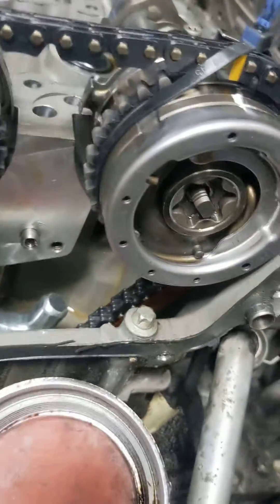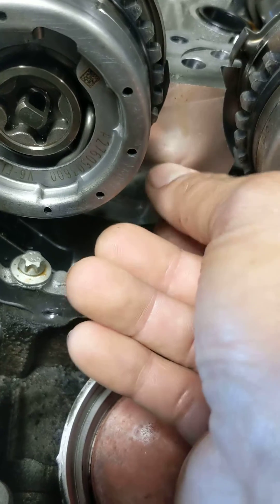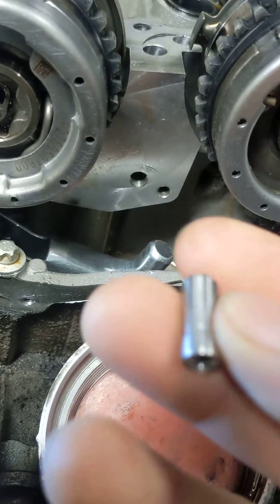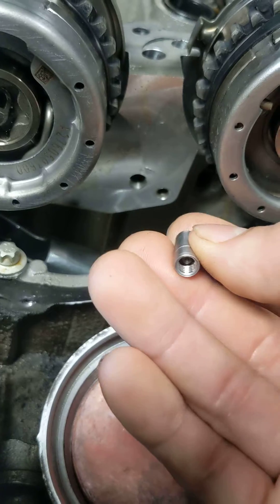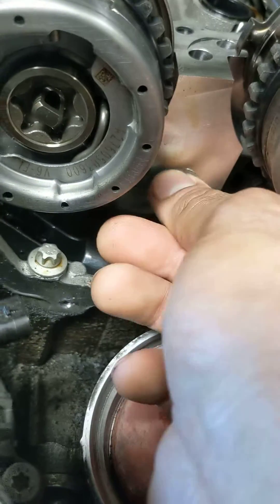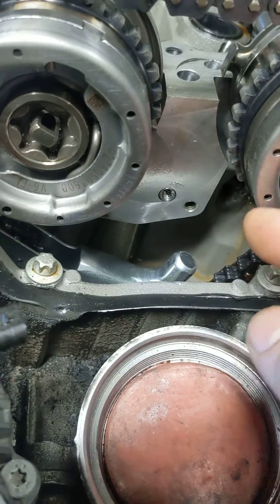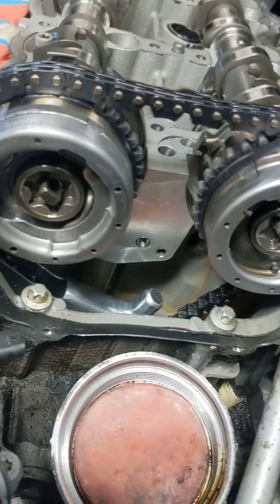The most common problem with this Mercedes is it doesn't have this valve behind the tensioner. This valve — you need to put this valve in. That'll fix the problem with the timing advance.